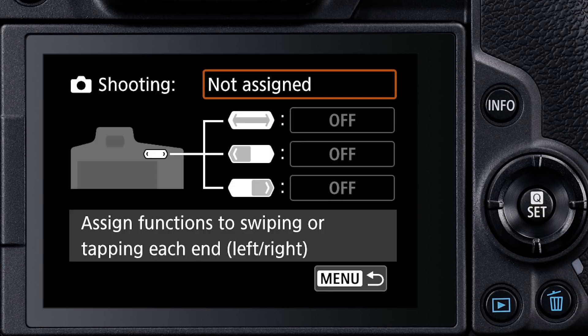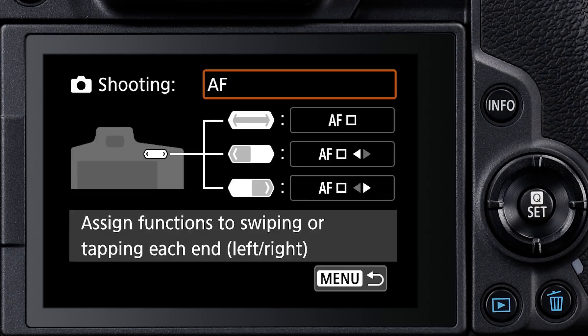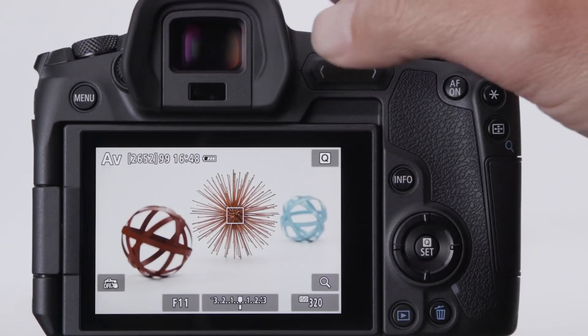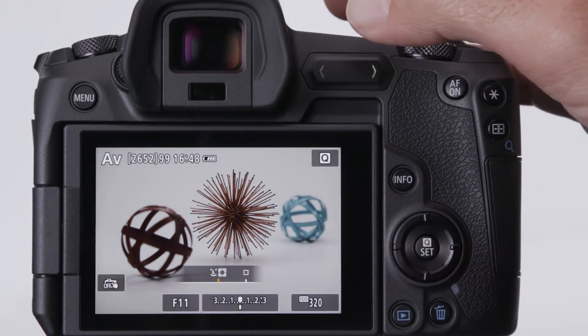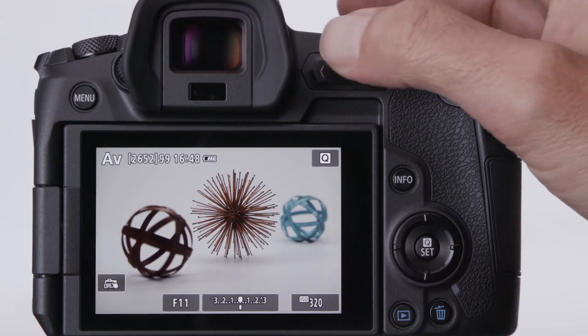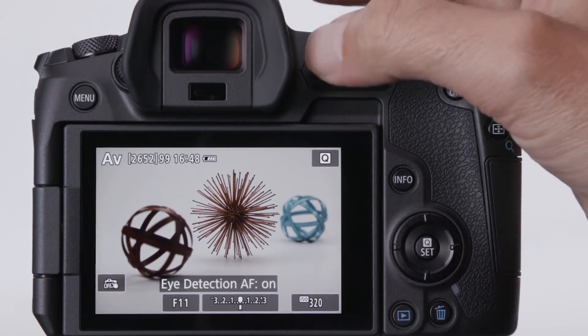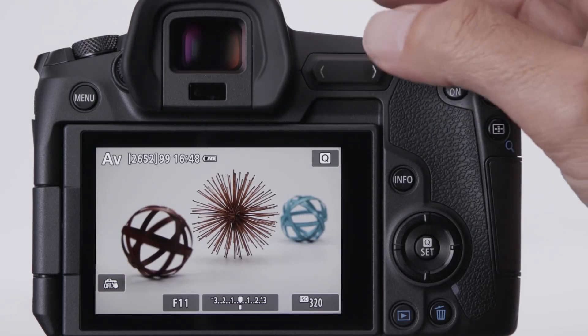A few potential examples of what's possible with the multi-function bar: use it as a shortcut for AF functions. Slide your thumb along its length to change AF method from AF on a small area to a larger one, or vice versa. Tap one end to instantly call up a feature like eye detection AF and toggle it on or off, and the opposite end for something like instantly calling up touch and drag AF, or changing the frame size of a single AF point.